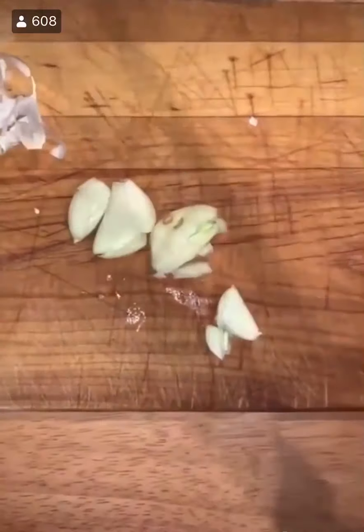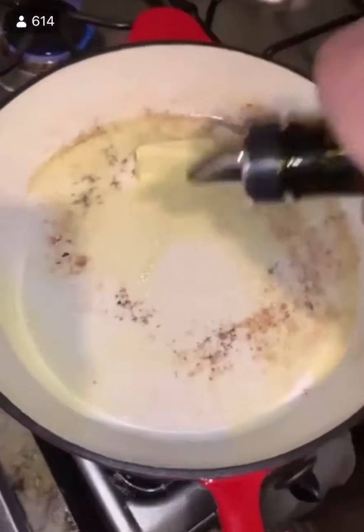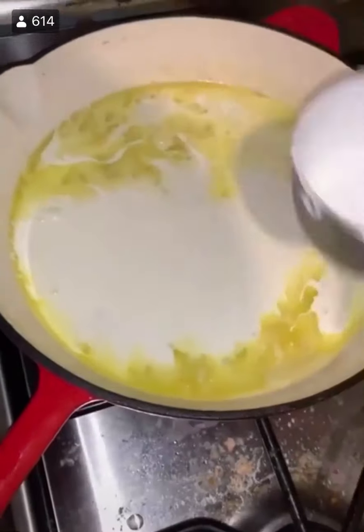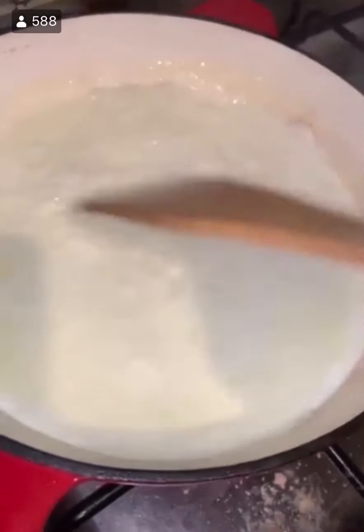Bring a pot of water to a rolling boil. Take four cloves of garlic, smash them, peel them, and mince it up. Get half a stick of butter — about four tablespoons — and heat up a pan on medium to medium-high heat. Let that melt down, then add two tablespoons of olive oil and then add the garlic. Let that all melt together and add a cup of heavy cream. Mix that up. Once the water is at a rolling boil, salt it with a large pinch of salt and add about eight to ten ounces of fettuccine.